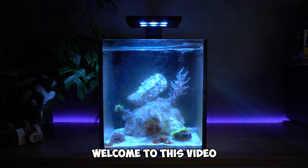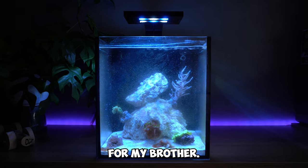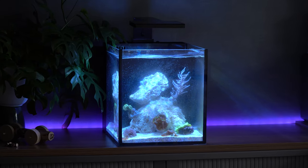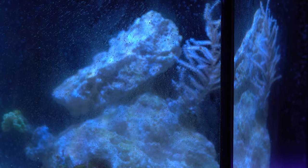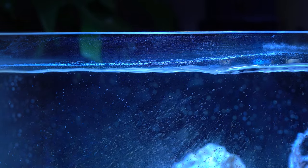Hello everyone, welcome to this video about the 10-gallon nano reef tank we set up as a gift for my brother. As you can see, the tank is slowly maturing, with beneficial bacteria settling in on the rock and algae covering the glass. The once white rocks are slowly turning into different colors due to the presence of bacteria and algae.